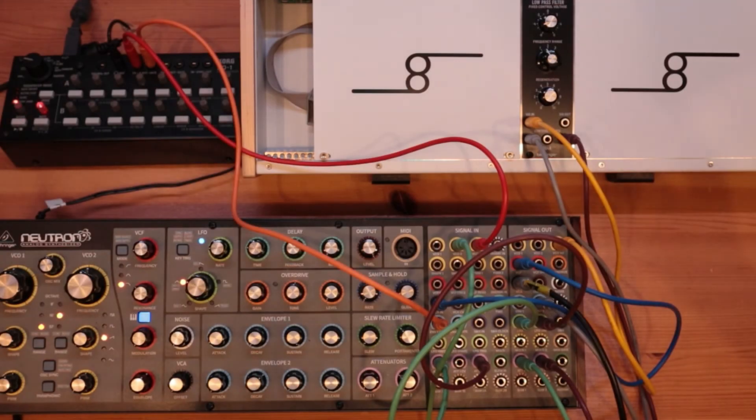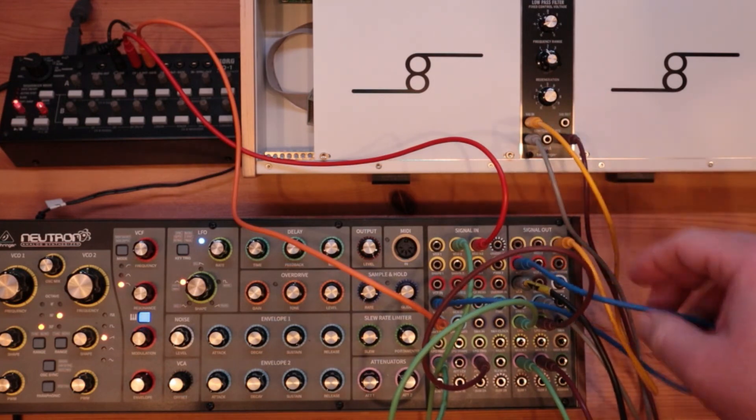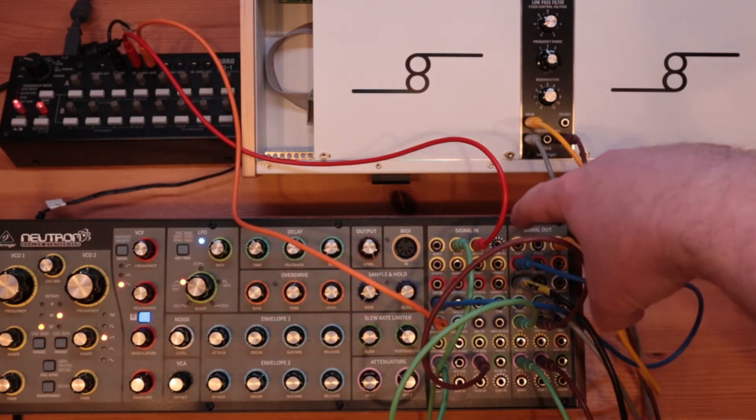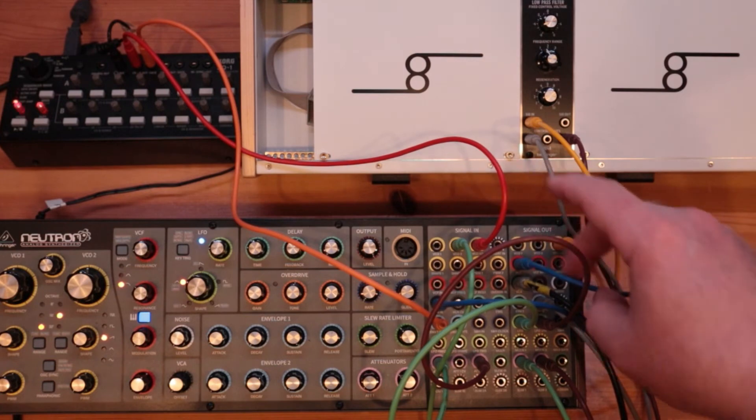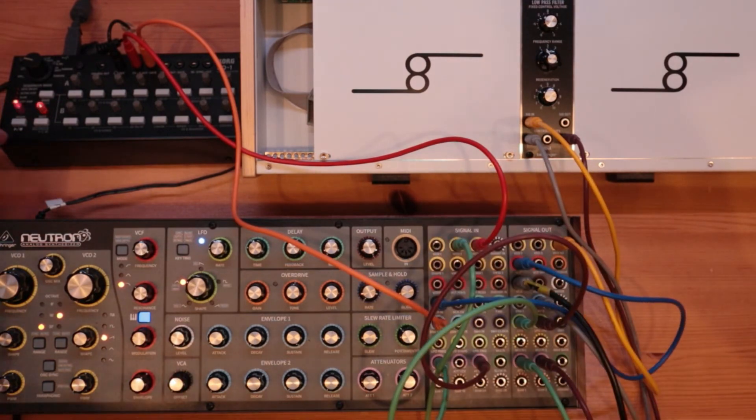So just for comparison, instead of taking the signal out from there, I'm now feeding the internal VCF to the VCA input.